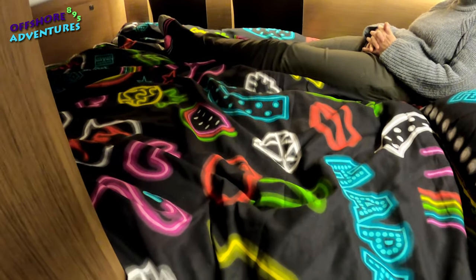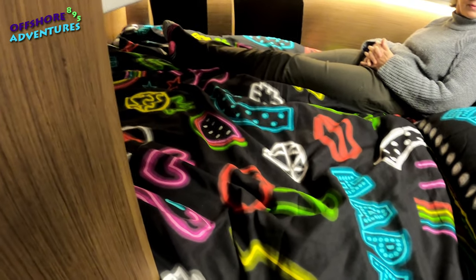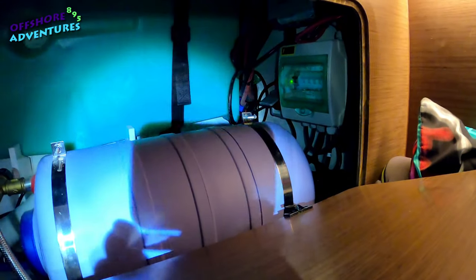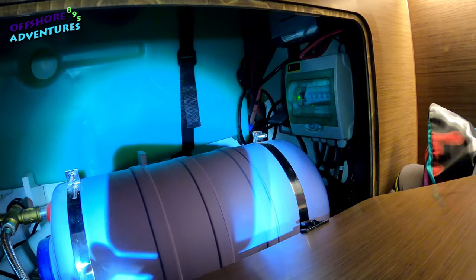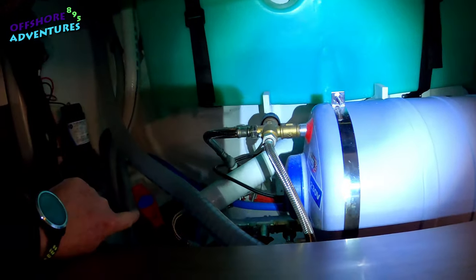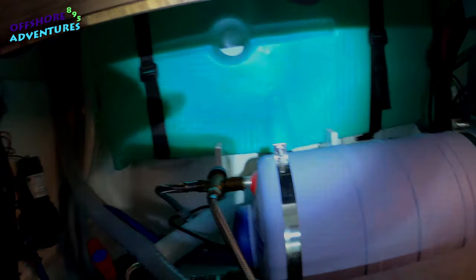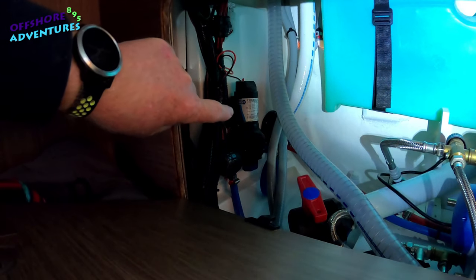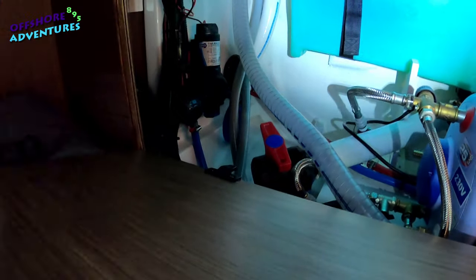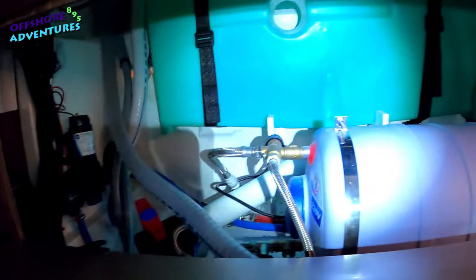Underneath the mattress there's a wooden hatch giving access to the 160-litre cold water tank right underneath. In the mid berth, behind this hatch with a couple of catches, you've got the onboard battery chargers, the hot water supply for the sink and shower, black water clear-out, and the black water tank itself. On the side is the cold water pump system which connects back underneath to the mid-berth bed, with the 160-litre cold water supply tank underneath.